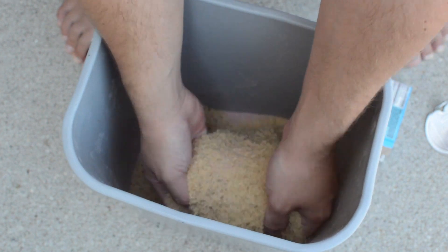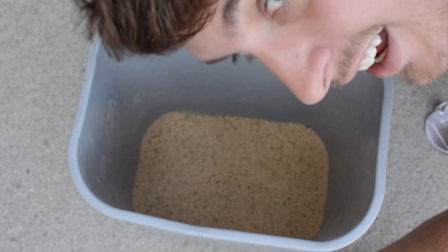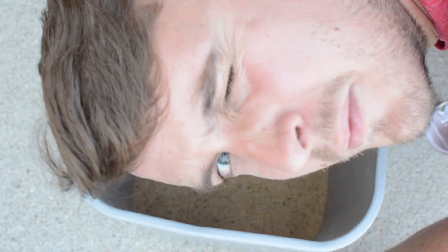Just going to mix it up. Now we're moving on to our sweet corn — I've got to go get a can opener, so I'll be right back.